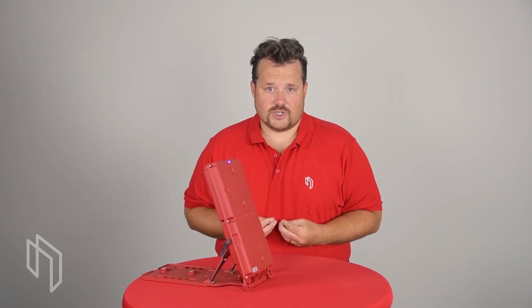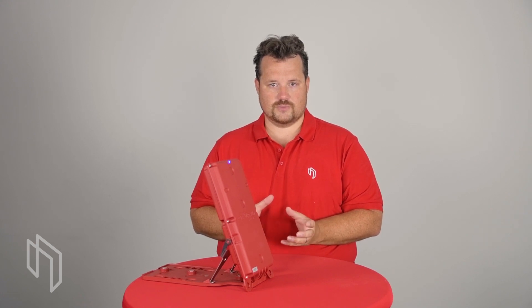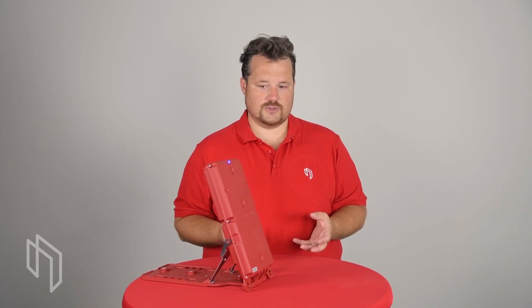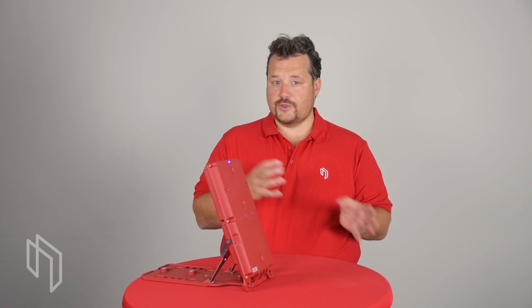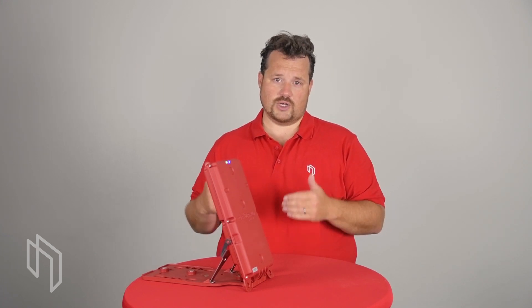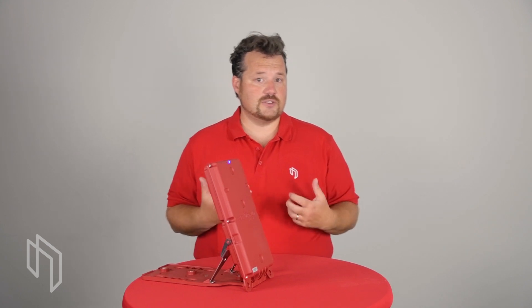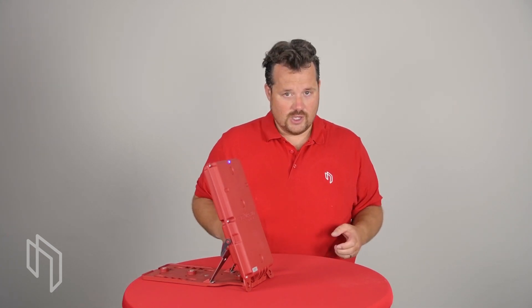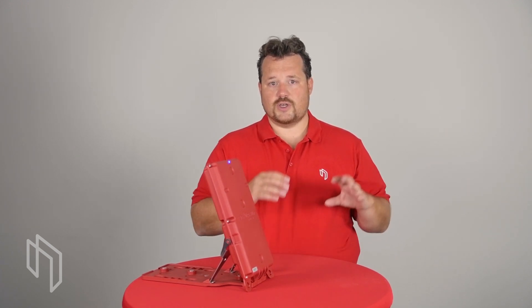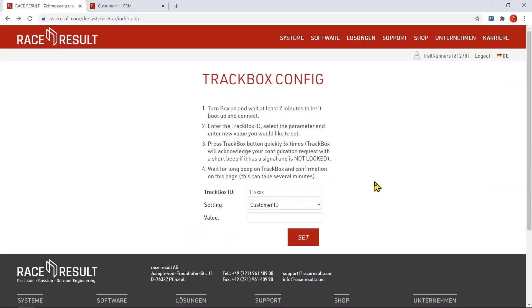Another very important question is how to configure the box, especially when you get it brand new. There is no user interface — only one button, nothing else you can do with the box directly. One way is using a management box and tag tool as with our active track boxes. But many passive system customers don't have an active system, so the main way is to use the website at racesalt.com/setup where you type in the box number and the setting you want to change and press OK.